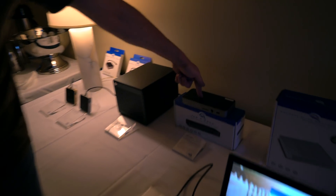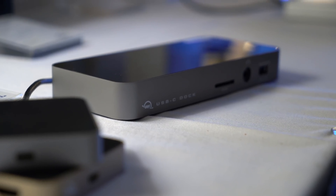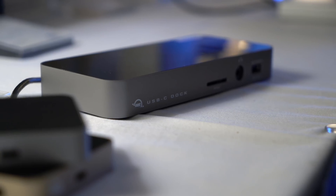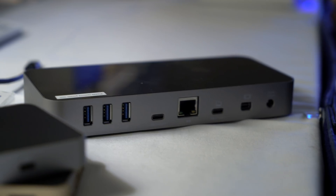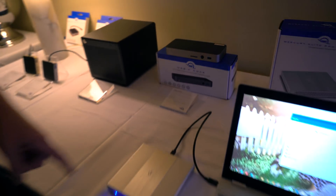Moving on down here, you'll see the original dock that we had back at the office in our last review video. We still use this — we have it in our office right now. We use it for SD card transfers, monitor out, and anything else you can think of. It's a great device; I'd recommend it to anyone.